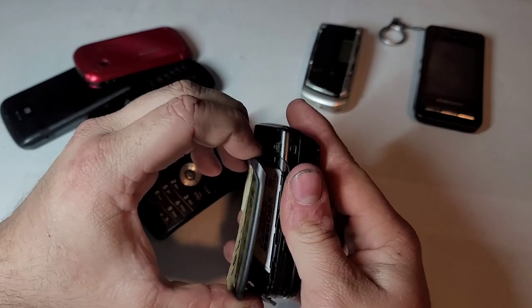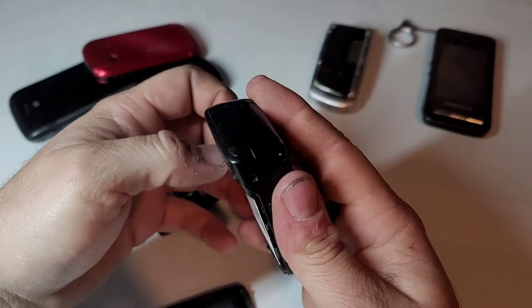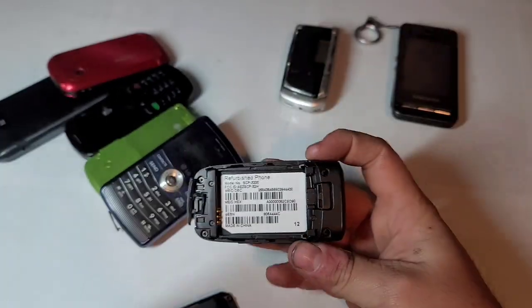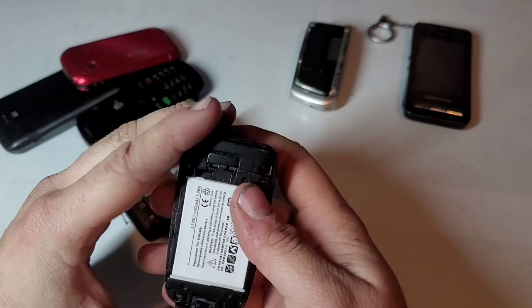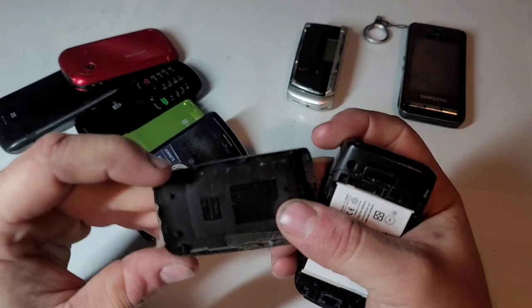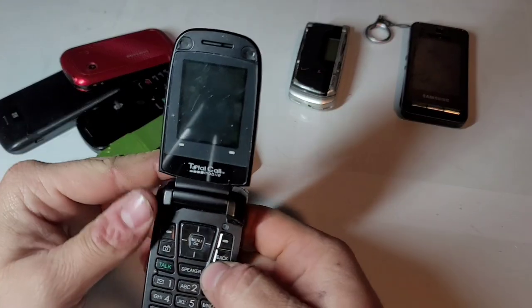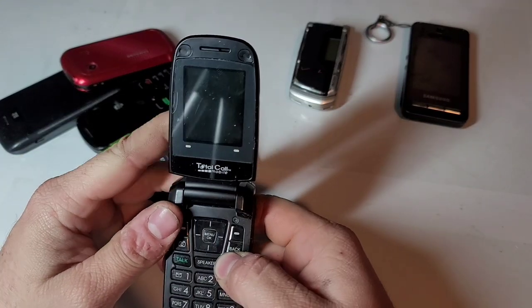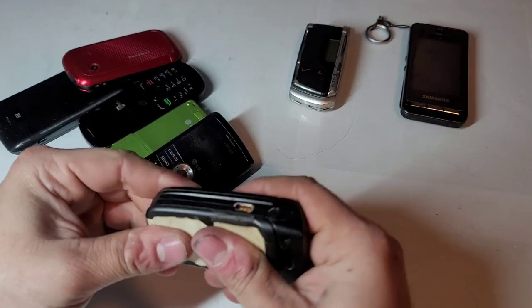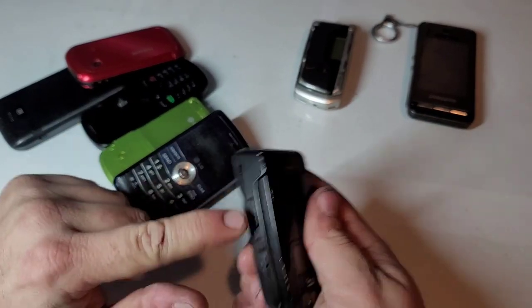Here is a Sanyo SCP-3200. It's taped on there. It's a refurbished device, as you can see — it's got a generic battery in it. The back cover is glued on because the tabs are snapped off on the side. It's on Total Call Mobile. Looks to have no power in it, we'll do some testing on this one. It's missing a button, but all the other ones are there.